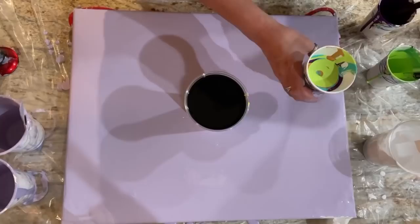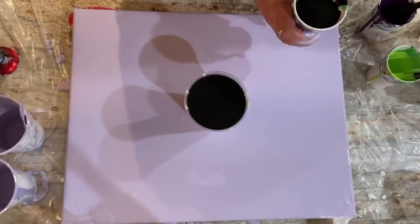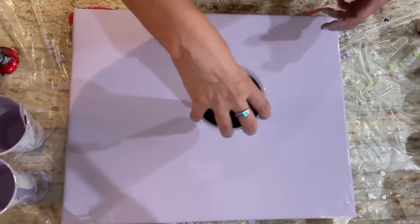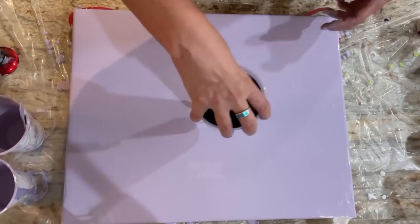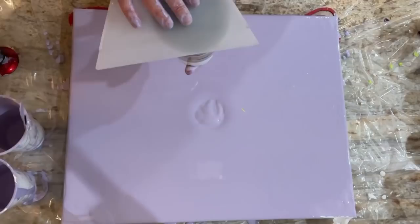I've never done this before. Let's move some things out of my way. We're going to go ahead and flip this one. And I should have like a lid or a piece of paper to do this. Let me see — I have this. It barely covers it. I'm just going to go for it.